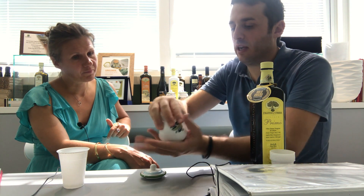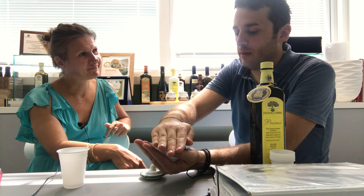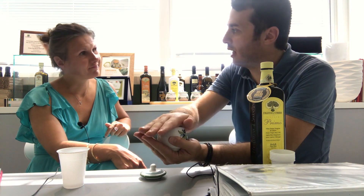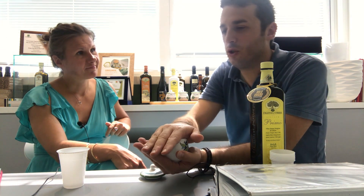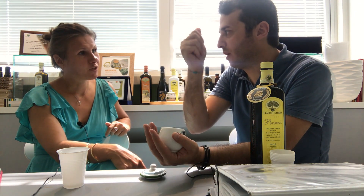After that, we keep it in our hand and close with the other one. In this way, we transfer the temperature of our hands onto the cup, and when the olive oil reaches around 35 to 37 degrees — that is the temperature of our hands.